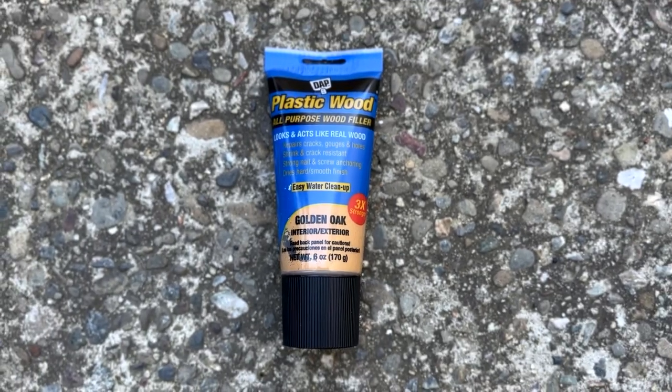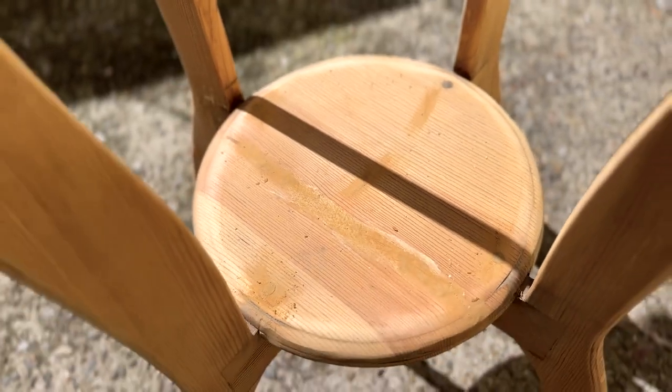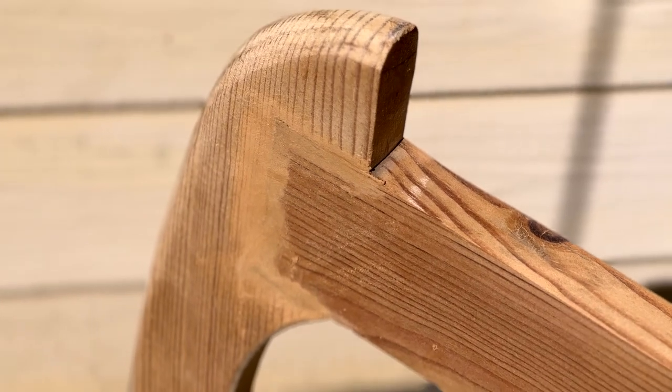Unfortunately the stand had some cracks, so I went ahead and filled them in with some plastic wood and then sanded it smooth once it had dried.